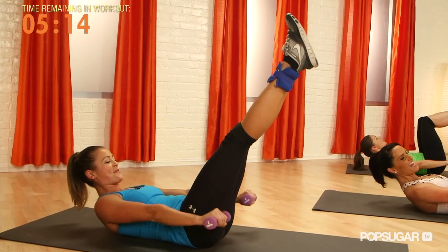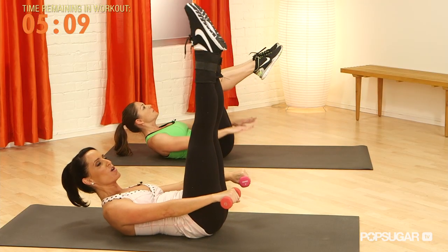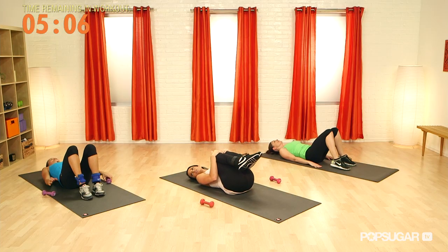Last set — inhale, lower, four, three, two, one, and exhale, four, three, two — one hundred. Lower down. Give yourself that quick little squeeze.